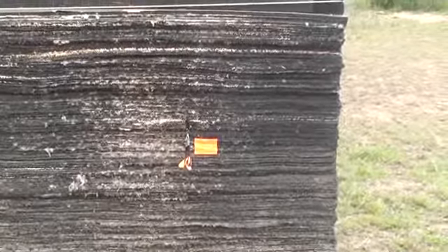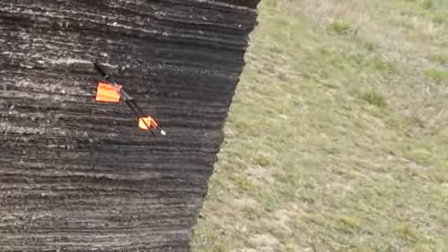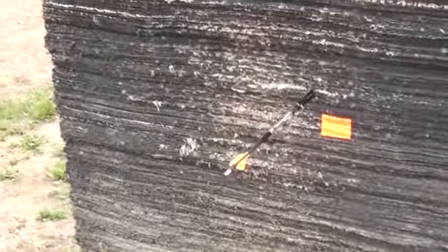Okay, there you have it. That is 50 yards — bare shaft and a fletched out of Elite Energy 32.